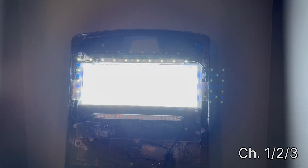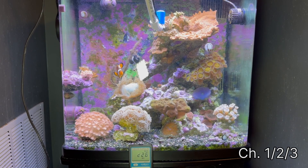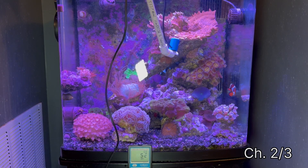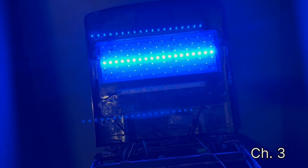There are three preset channels. Channel one, or bright whites, looks like this. Channel two, also known as the beauty lights, includes more red spectrum and looks like this. Channel three, or actinic lights, looks like this.